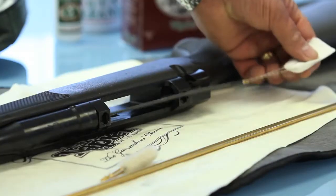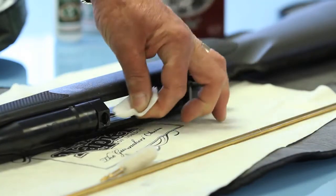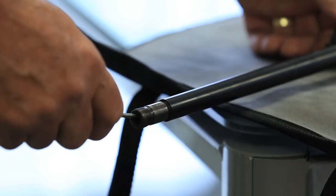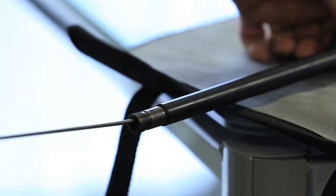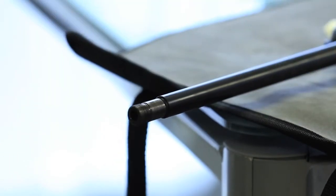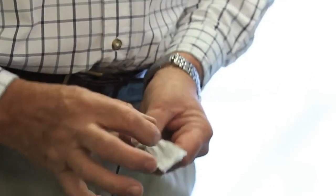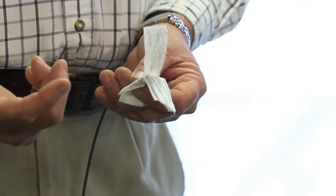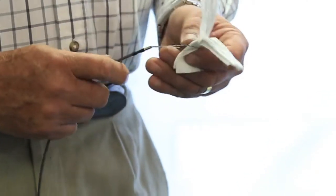At this stage we carefully pull the patches back through the barrel and guide them gently into the bore, then in one fluid action pull them through the barrel. We repeat that process three or four times until the patches emerge from the barrel clean.